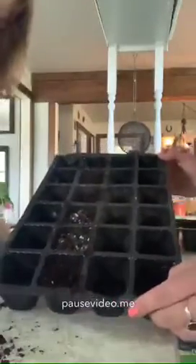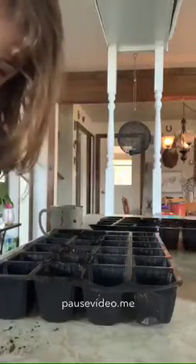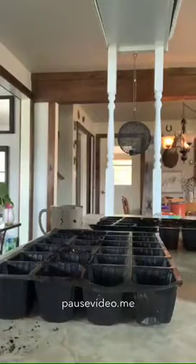So the first thing we're going to do, we have these trays here. We're going to fill them up with black earth or soil because plants need soil and water. What else, Eden?